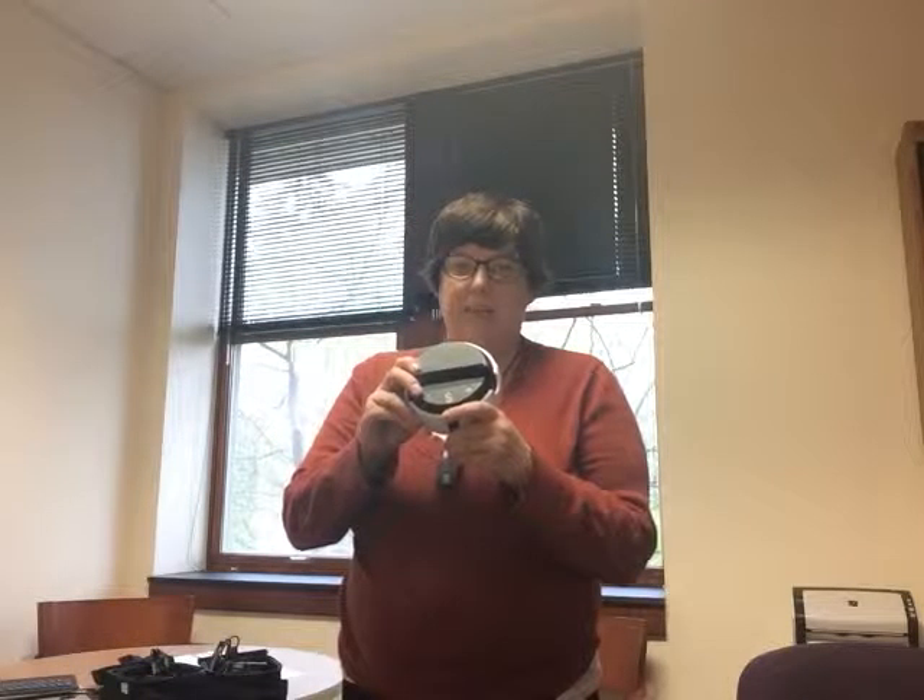The technology is called a Swivel and it's basically a robot that we have. This is what it looks like — it's very small, very compact. It works with a lot of devices. I'm using an iPad right now, but you can use a phone or a tablet.